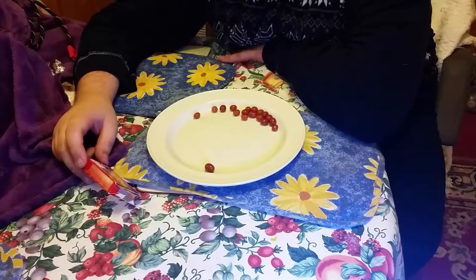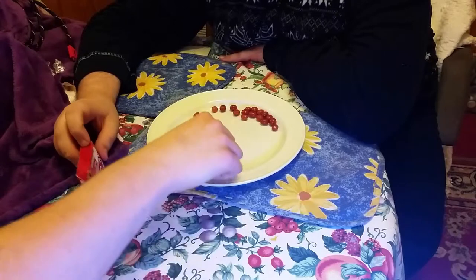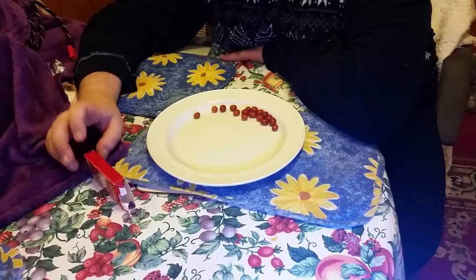We looked up on the internet to buy a big bag of these — it was going to cost about £20 or £30. That proves how much we like them.